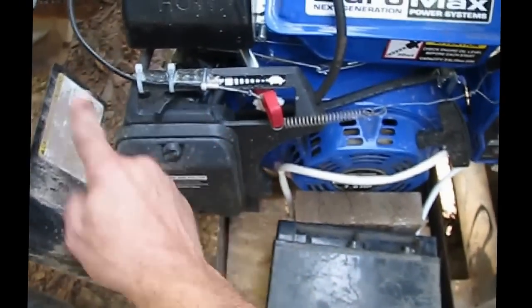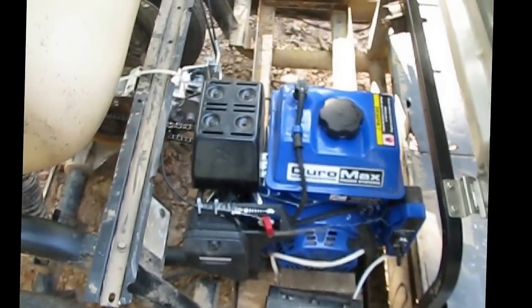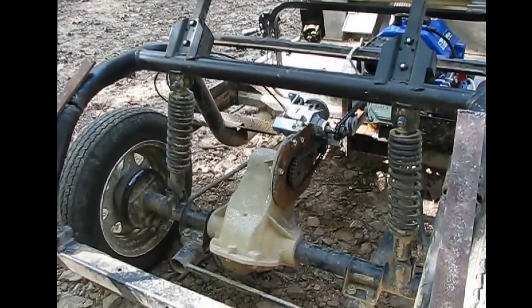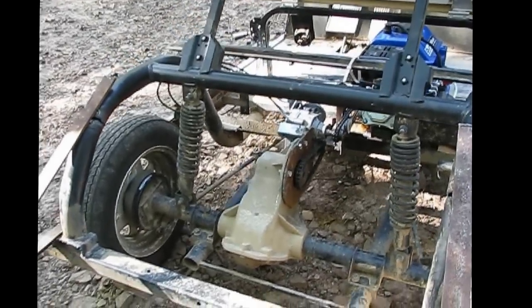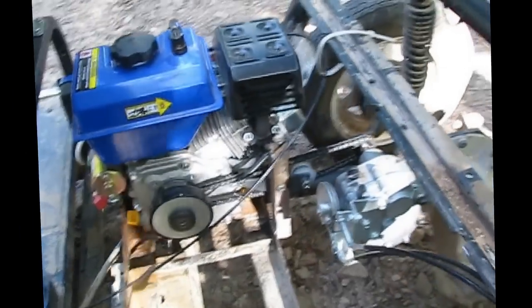Watch this — full choke. There you go. You can see how I've modified this transaxle on the back. It's a number 35 chain drive with a go-kart transmission in front. Centrifugal clutch.